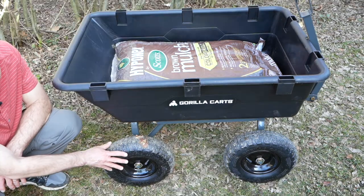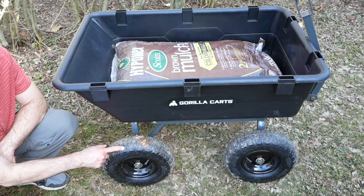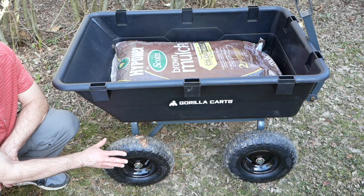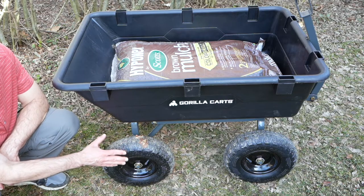A few of the things that I personally like about this cart: one, the big air-filled tires. These are 13 inches in diameter and they're really handy for when you're pulling a heavy load or going over rough or bumpy terrain. It makes life a lot easier.